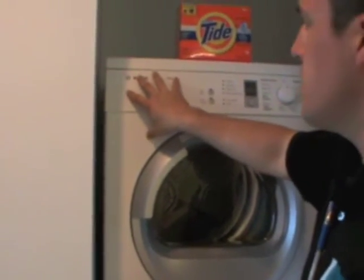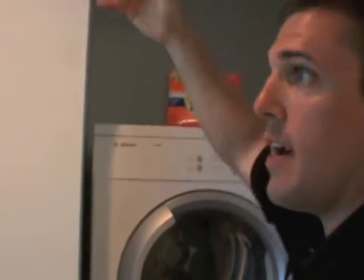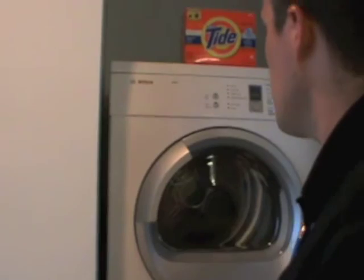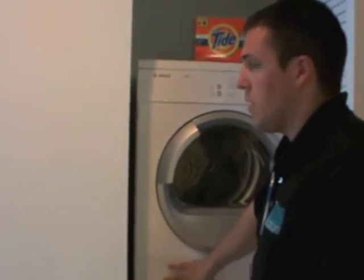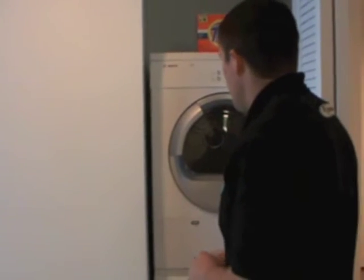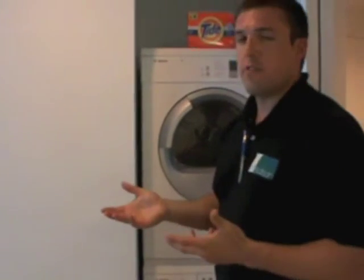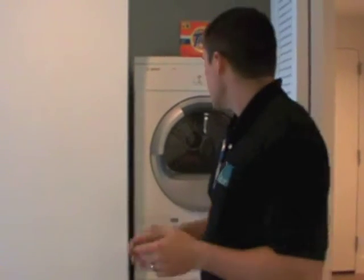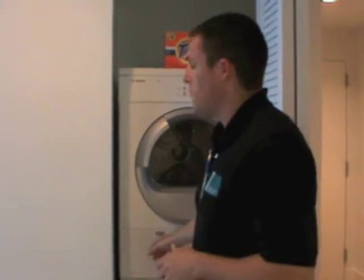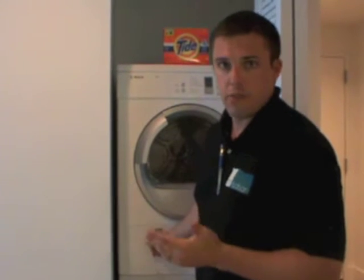This dryer is a ventless dryer — it doesn't vent outside the building. Because it's a ventless dryer, it has a filter that you need to clean. The average person probably does about three to four loads of laundry a week. Someone doing an average three to four loads a week should probably clean the filter out every two to three months.